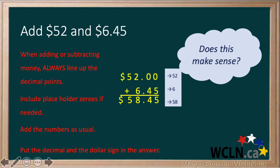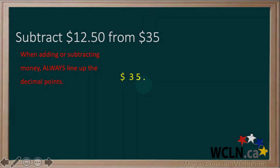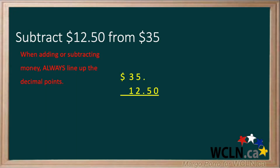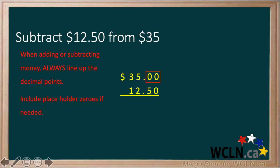Let's take a look at an example with subtraction. Subtract $12.50 from $35. When adding or subtracting money, always line up the decimal points. If there is no decimal, it is assumed that it's at the end. This makes it easy to line up the $12.50. Include placeholder zeros if needed — you can see that there's nothing to take away 50 from until we add placeholder zeros.